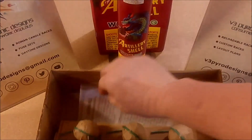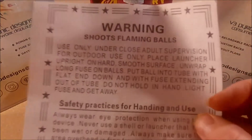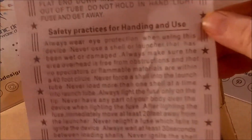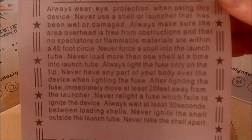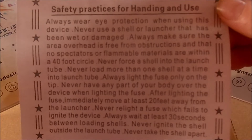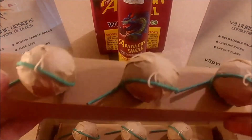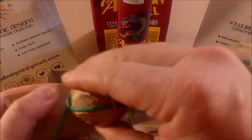Again, hold on to your tubes. If you haven't checked out our poor man's rack how-to videos, you definitely want to do that — you get a lot of use out of these tubes. Think about it: you've already paid for them. Within the box you've got your typical warning label and of course your little sleeve of ball shells.